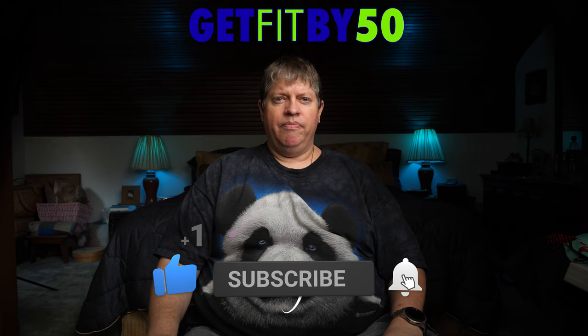Each week I post a new video with my progress, updates, and an all-new monologue — so it's fun, please watch. Anyway, without further ado, let's get started.